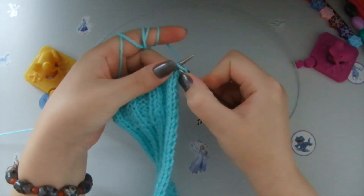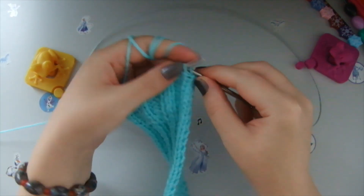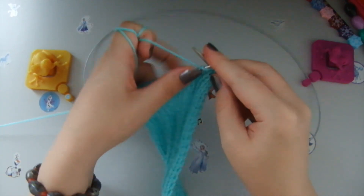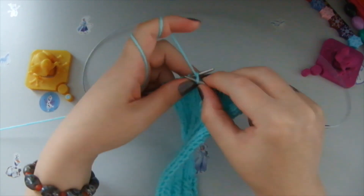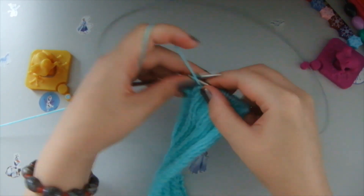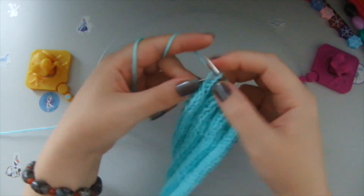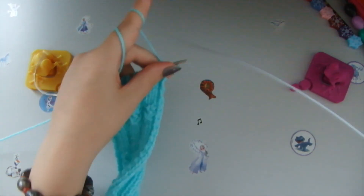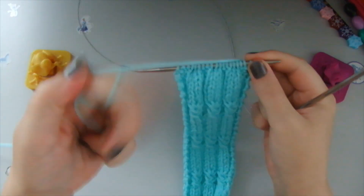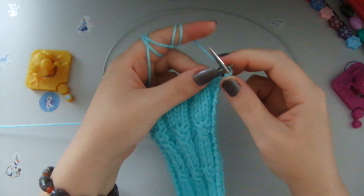Now we do the second row of this pattern. We knit the first loop with a front stitch, then two front stitches, three purl stitches, two front stitches, three purl stitches. This pattern is very good for beginners, so you're welcome to do it. Then three purl stitches, two front stitches, and the last one we knit as a front stitch.